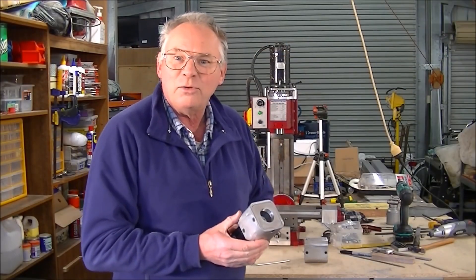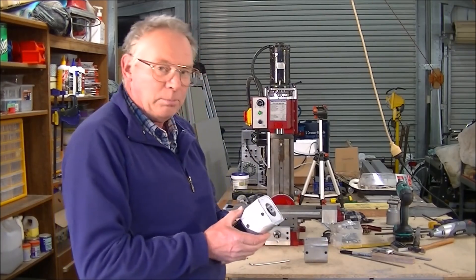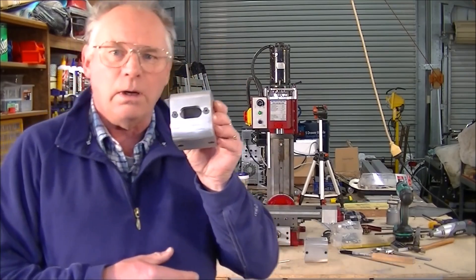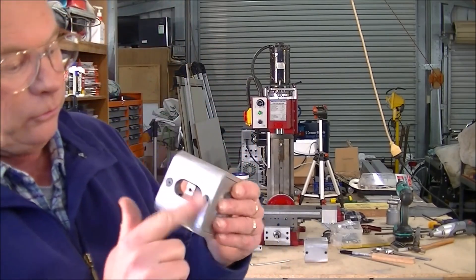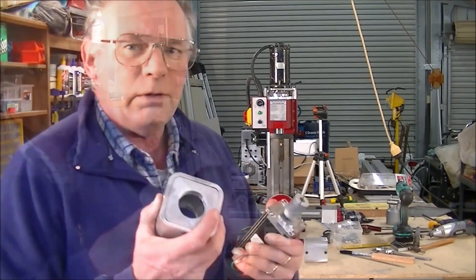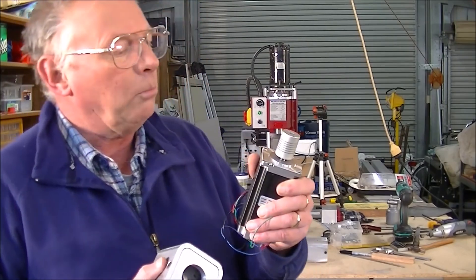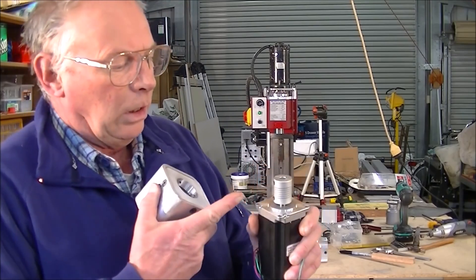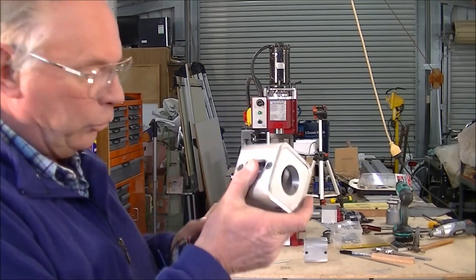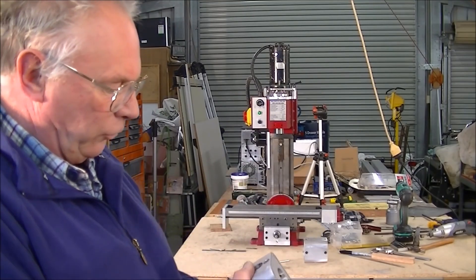Hello and welcome again to my workshop. In this video we're going to mill the slot. This is actually going to be in the base on the underside of this extension. I've designed all this so that you assemble the zero backlash coupling onto the motor first and then you can put it into the actual extension housing.